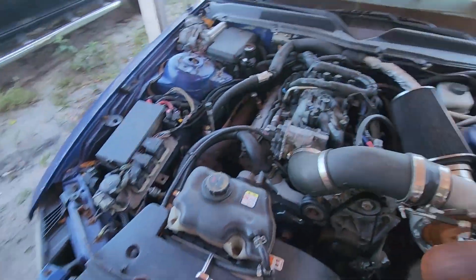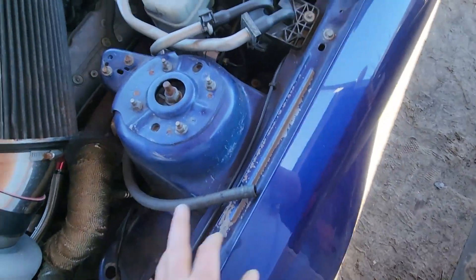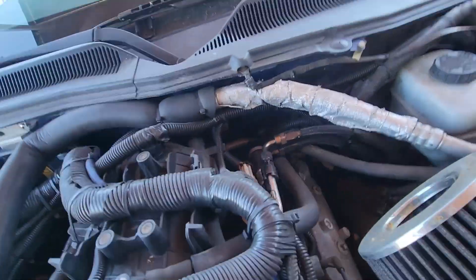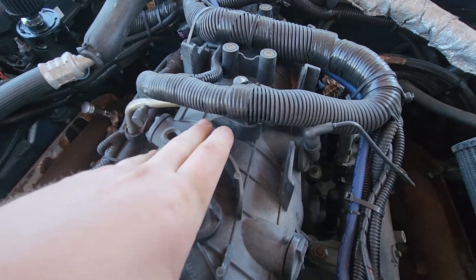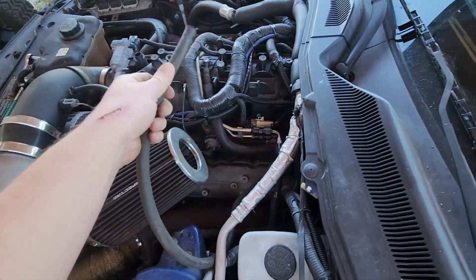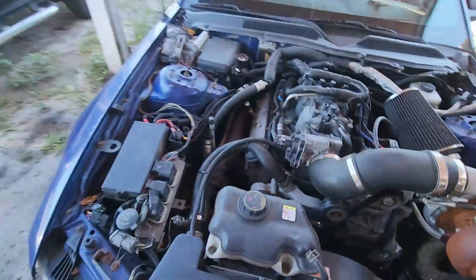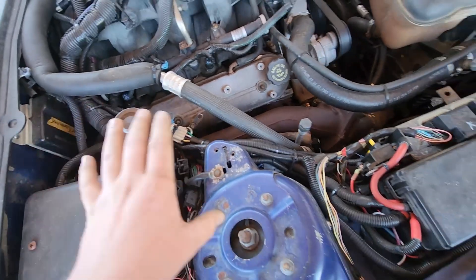Fuel pump is in, seat is back together, cycled the key — seems to be running fine and building pressure. Next is the catch can. The factory PCV vents — one goes to the top and one goes to the throttle body, down each valve cover. The intake manifold is now pressurized because we're turbocharged, so we don't want that pressure pushing into the crankcase with nowhere to go — that's how you blow out seals.